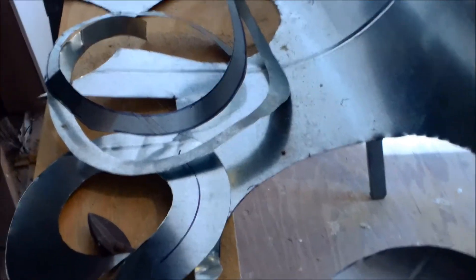I removed the old HVAC unit, masked all the joints and retaped them, plugged the hole, and masked it with duct sealant. I pulled all the staples out so this area is ready to be insulated and drywalled. Got a good bit of work done today.